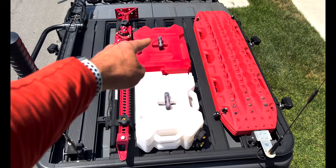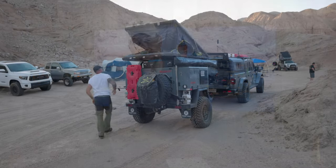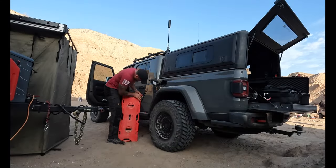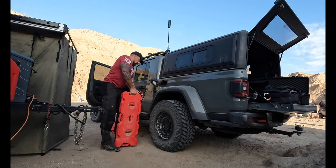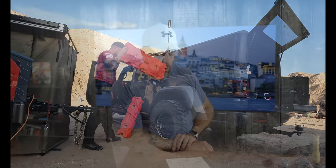Another item on the list — one I'm notorious for — is spare fuel. On my truck I have two 2-gallon Rotopax on the roof, so four gallons on the truck itself. When I have my Turtleback trailer, there are two 4-gallon Rotopax on the back for eight gallons total. Once you start going off-road, fuel consumption can really drop — in the wrong direction — so make sure you have things topped off in advance.